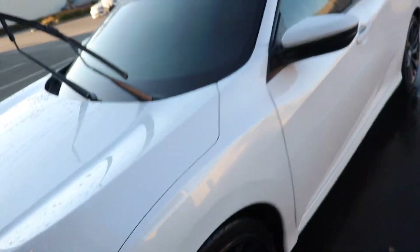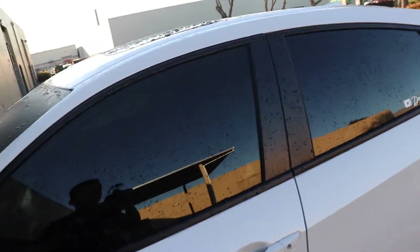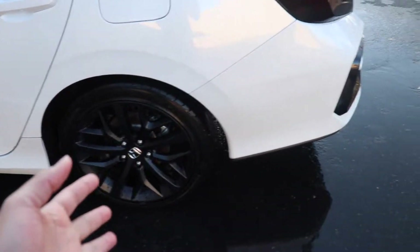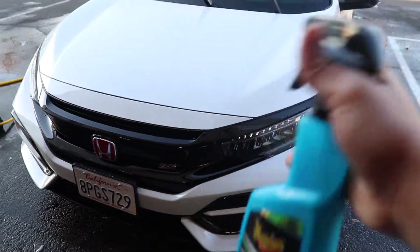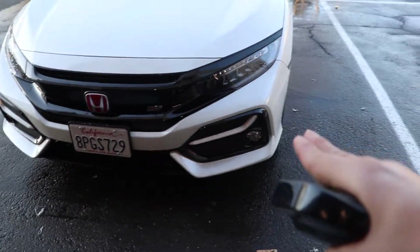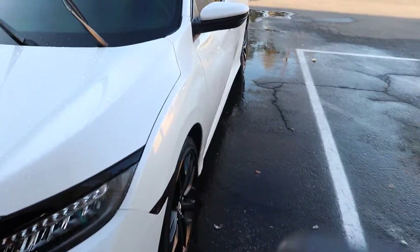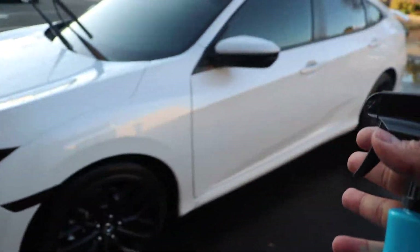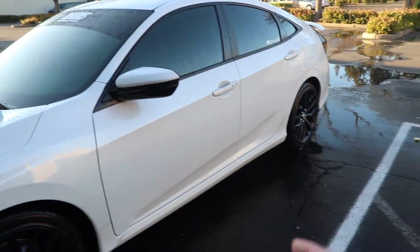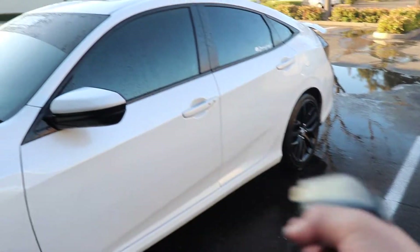I went ahead and did the whole car, got it all rinsed off. It says to leave it wet. I even did the rims as well, because you can spray it on your rims too. What I'm going to do is spray it all over the car. For the first application, you're not going to rinse it off — you're actually going to dry it like you would after a normal car wash. Every time you wash your car after that, all you have to do is spray it and rinse it off.